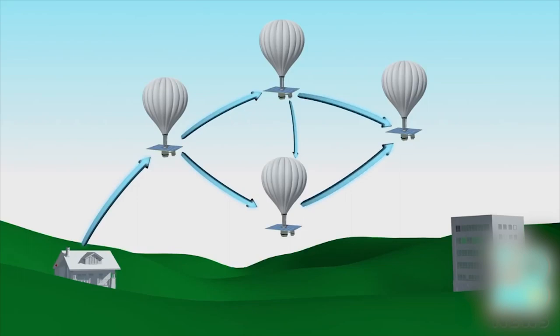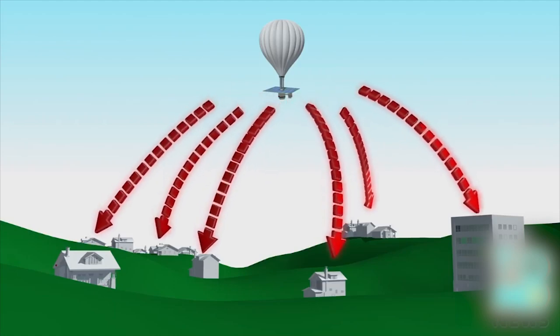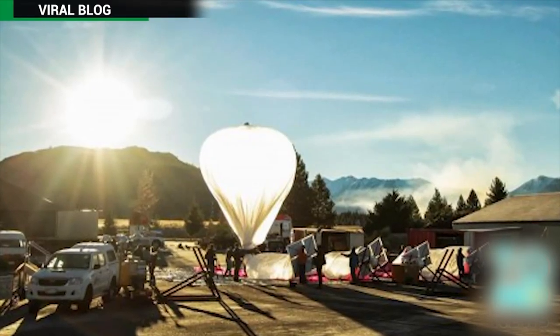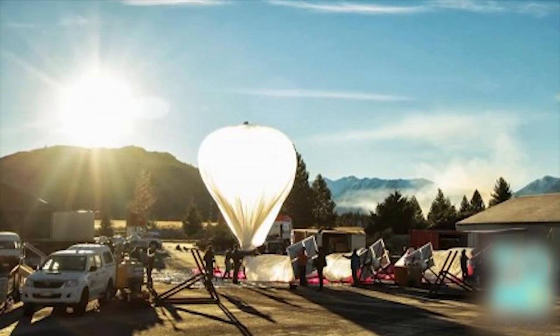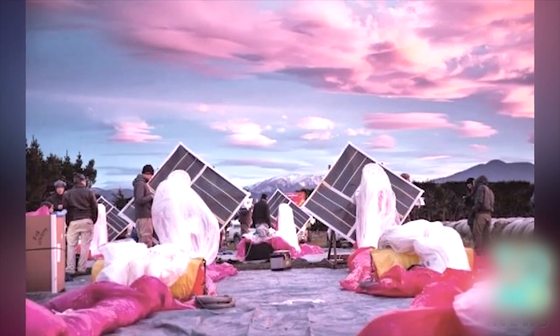The signal is then relayed to a ground station connected to a local internet provider, which provides internet connections throughout the balloon network, covering an area larger than 600 square miles per balloon. The project is especially attractive for developing countries, who would be able to provide internet access without having to invest in expensive underground fiber cables.